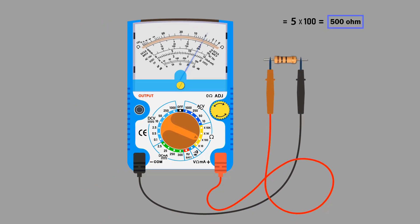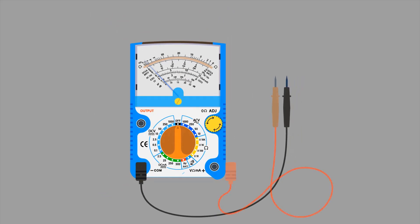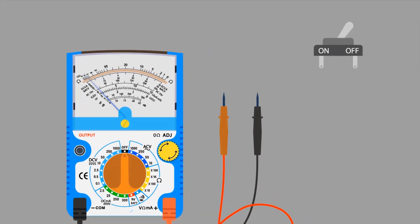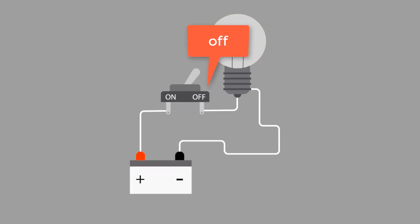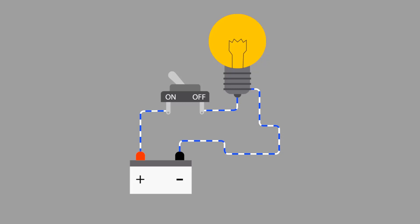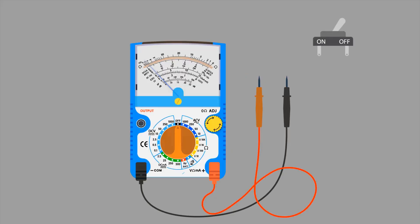How to check continuity with the help of an analog multimeter. To check continuity of an electrical switch, connect the black probe with the common port and the red probe with the positive port. I am taking an electrical switch to test whether it is working or not — in other words, we will check its continuity. Before we check its continuity, let's understand how an electrical switch works. When the switch is off it breaks the circuit, so the lamp remains off. When the handle is moved to turn on the switch, it passes current and the lamp turns on. In the off position the switch should not pass current, and in the on position the switch must pass current.